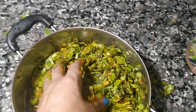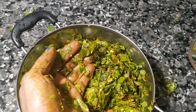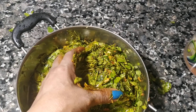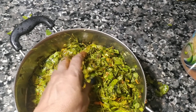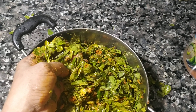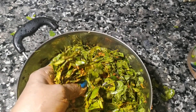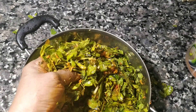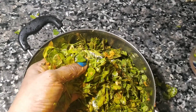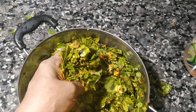Then we'll mix the pot in a little bit. We'll mix it in a little bit. It's good to get started.